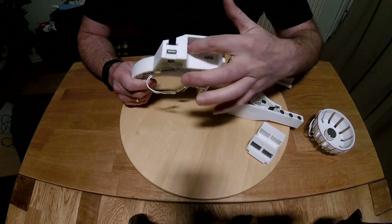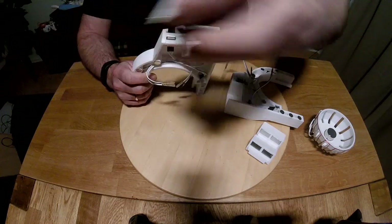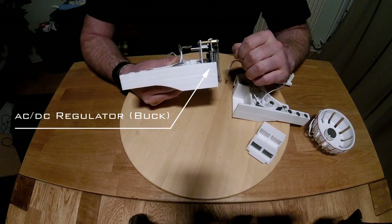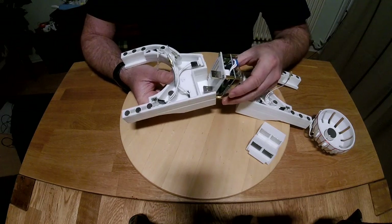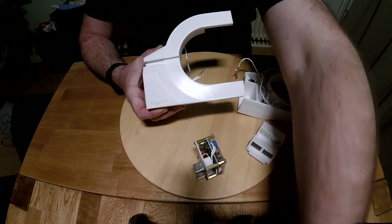As we flick over to the rear of the chassis, you'll notice this whopping gray cavity, which actually has two functions: one being a socket for our DC voltage regulator or buck, and two, the flat base of the socket provides the whole generator assembly with extra stability so that it doesn't tip over so easily.